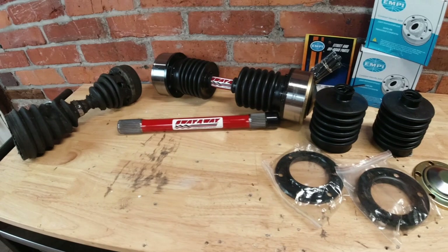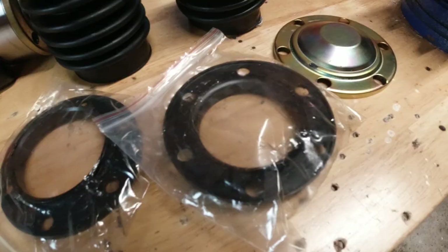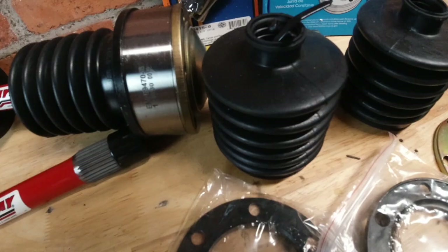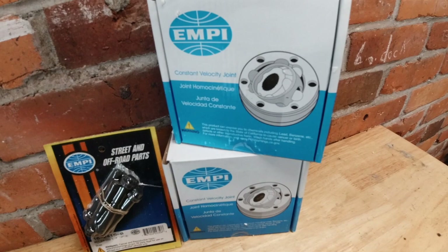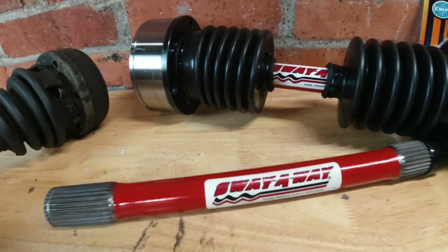Just look at all those things and stuff. This is a thing that holds your boot stuff, and this is the boot, and empty constant velocity joints for high articulation — so this will probably explode immediately — and then we got some bolts, and here's our boy Sway Away.